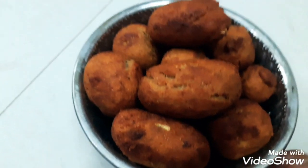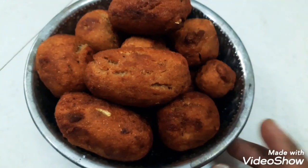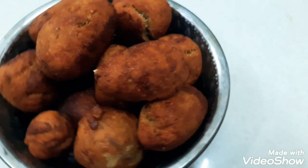Hi friends, welcome to our channel. This recipe is a very sweet recipe. Let's see how it is done.